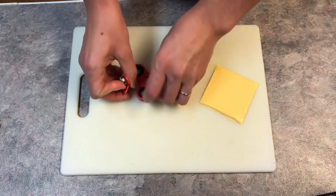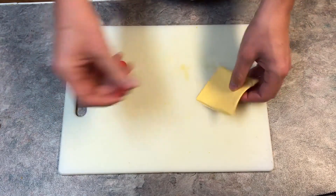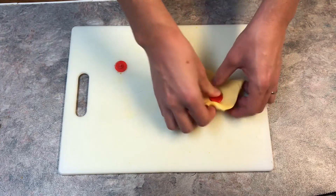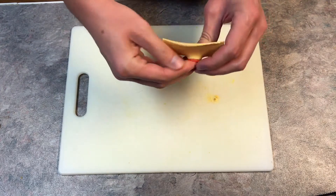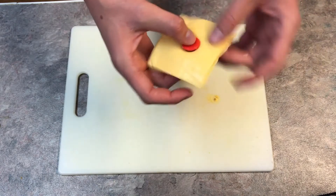Go ahead and take it apart. You ain't going to need this part no more — it's worthless, it's pointless. Now grab the bearing and smash it through the cheese, add this part to it, and there you go. You have the best fidget spinner in the world.